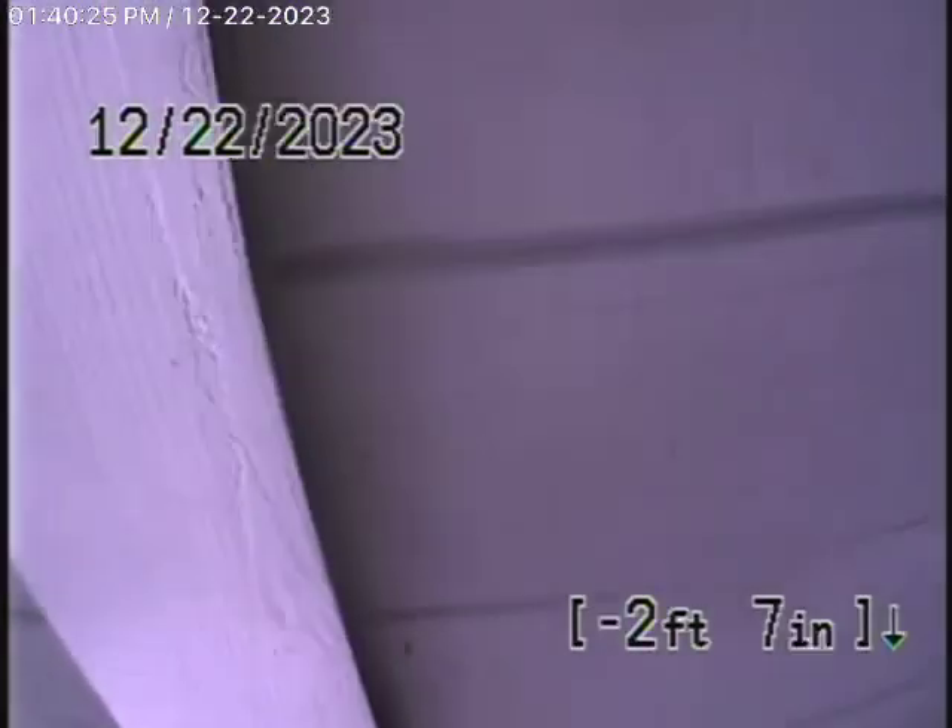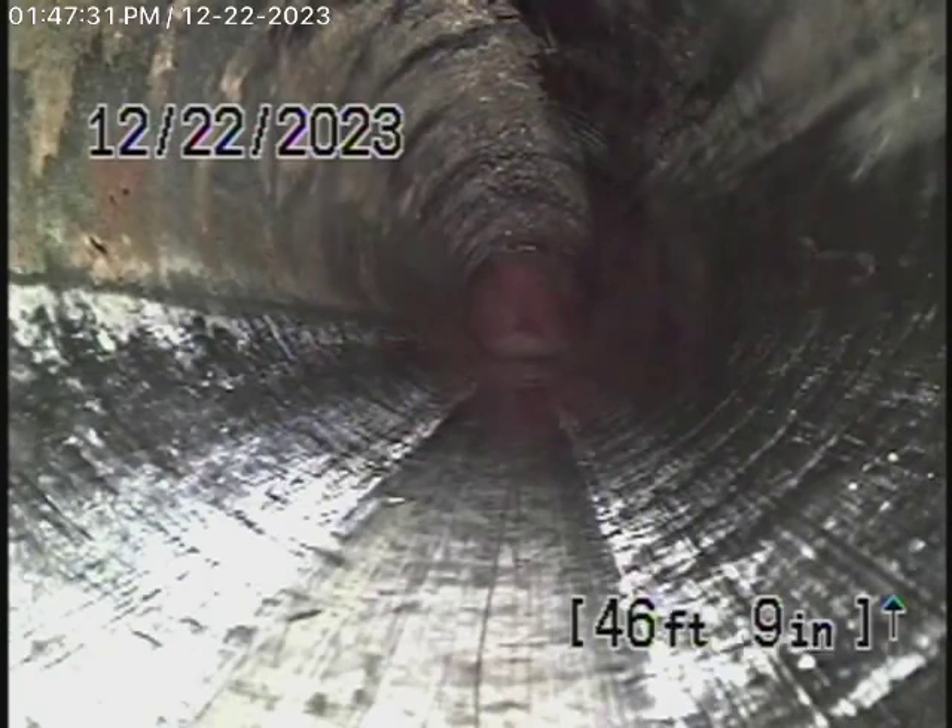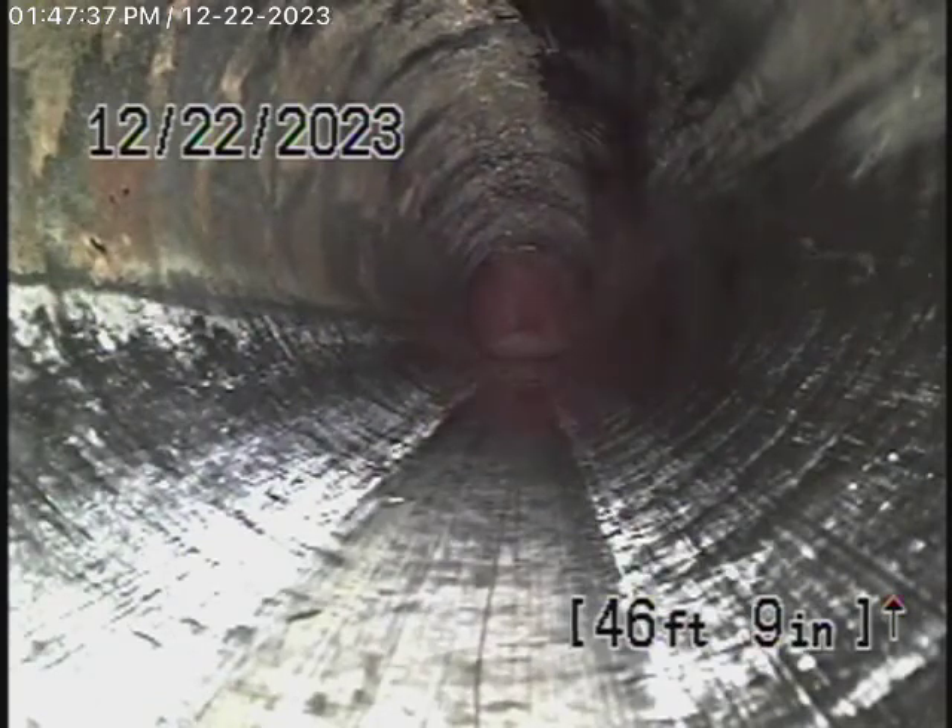We're going to come out of the clean-out over here and do a couple of additional checks before we stop the recording. We're running the camera from the 2-inch roof vent that's for the bathroom furthest back on the back of the house. We just wanted to make sure that the line was all ABS plastic — and yes, it is.